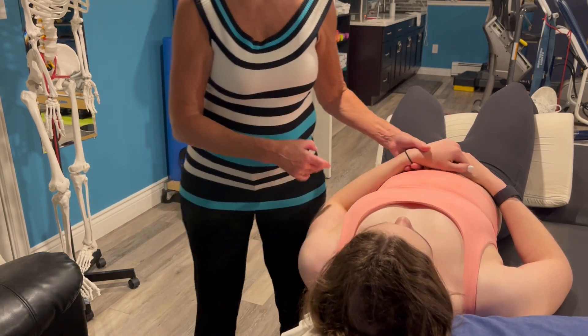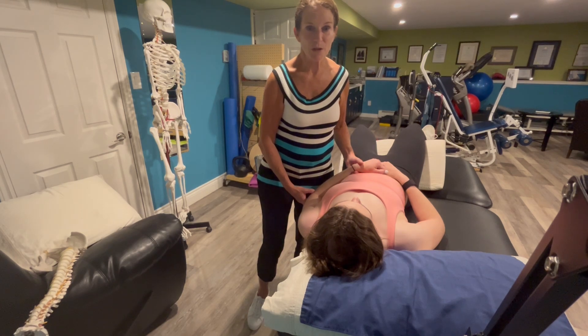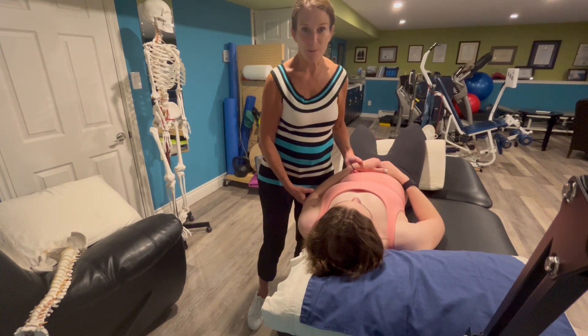A positive test is a reproduction of their symptoms, or grossly restricted range of motion compared to normal or the opposite side.